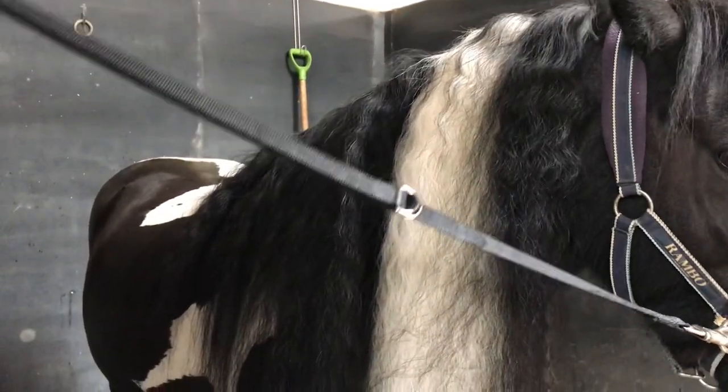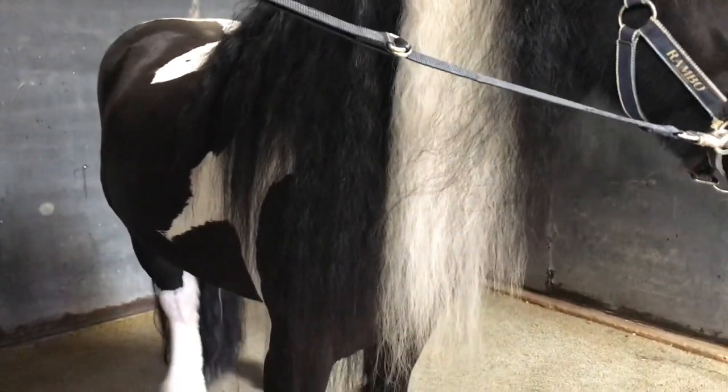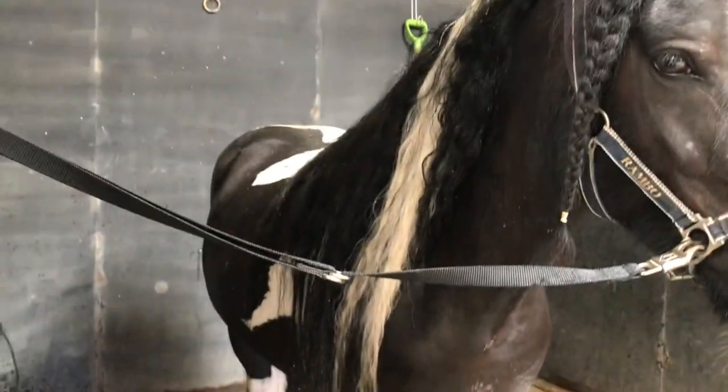Phoenix really likes this part because it's kind of like a neck massage. You can see him getting into it. After that, I'll put him in the shower stall and wet him down — he's really happy about that.